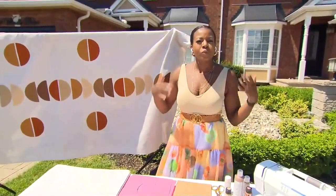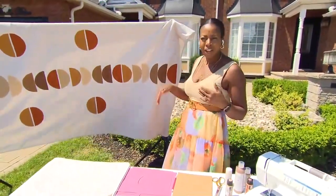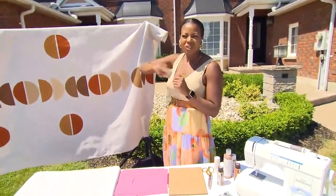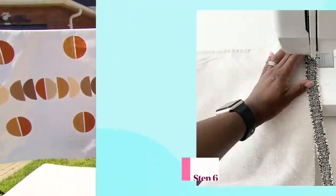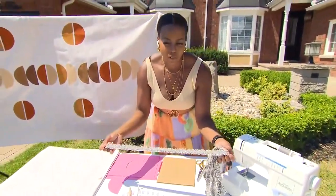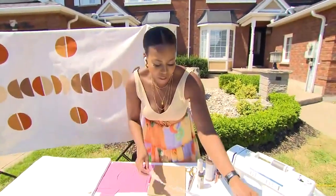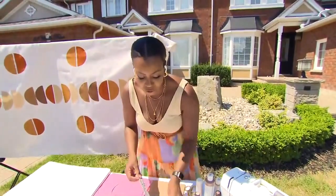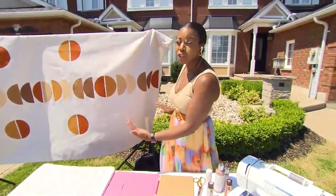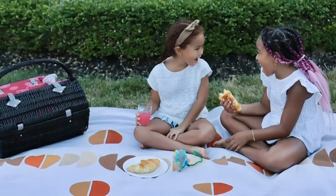After sealing, you can hem it — this is optional. Since you did cut your cloth, you want to make sure the edge isn't fraying. Or if you want to add a little more, you can pick up some trim. I got this from my local fabric store — there are tassels and so many cute options available. Then go over it with your sewing machine all around or just on the ends, and you're good to go!